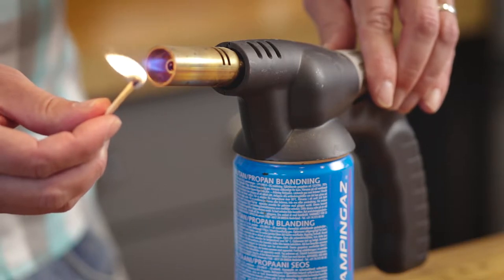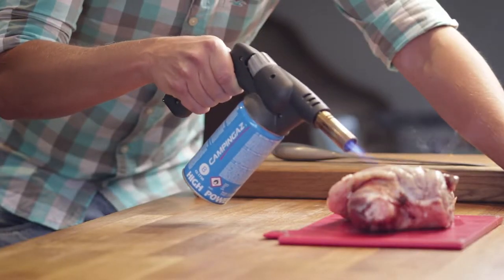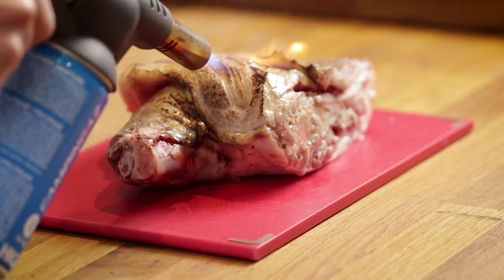Okay so we've got our lamb. Now we're not going to rub the lamb because what we're going to do is hit it with the blowtorch. If we rub it first there's a chance we're going to burn those spices. So what we're going to do is give the whole joint of lamb a light sear all over with the blowtorch. Obviously we're not trying to cook it at this point — we're just trying to add some flavour that'd be missing because we're not cooking with fire.